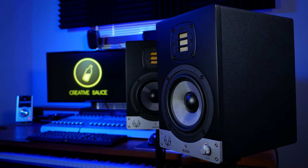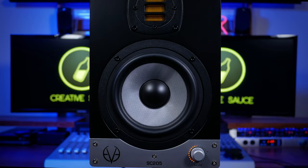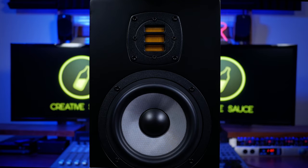In this video I'll be taking a look at the EVE Audio SC205 5-inch monitors and I'll be giving you my honest opinion on whether smaller is better.